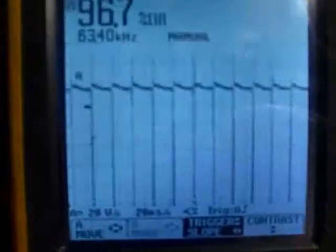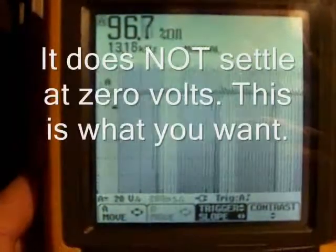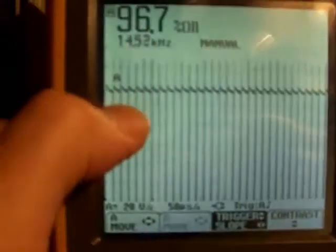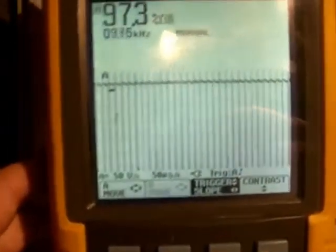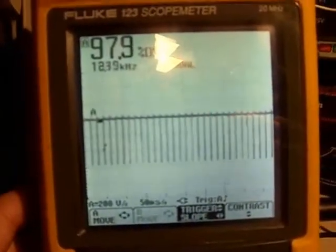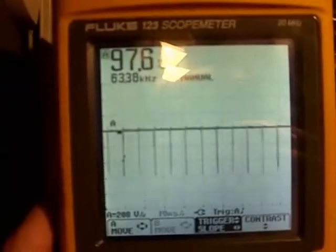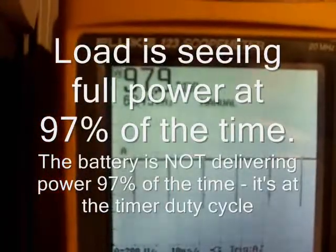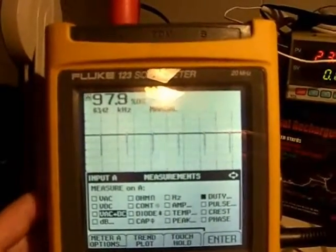Here's the load — full oscillation. You can see it's settling above zero. 97% is what that's showing, and it's on at 63.45 kilohertz.